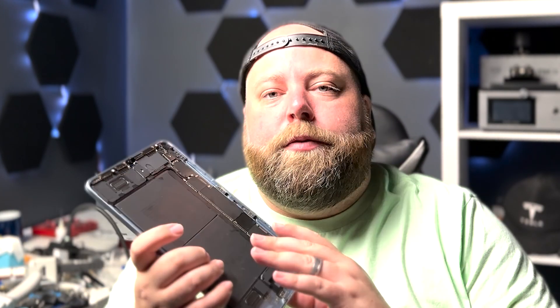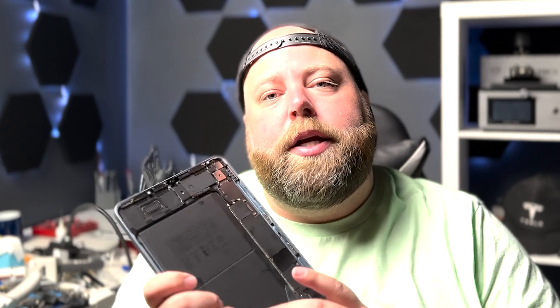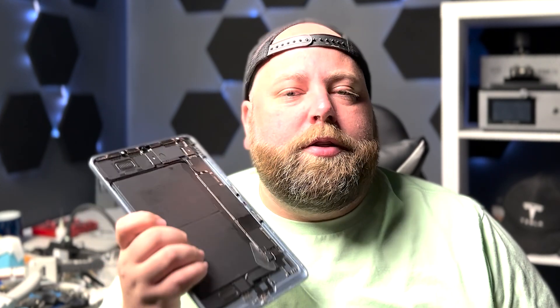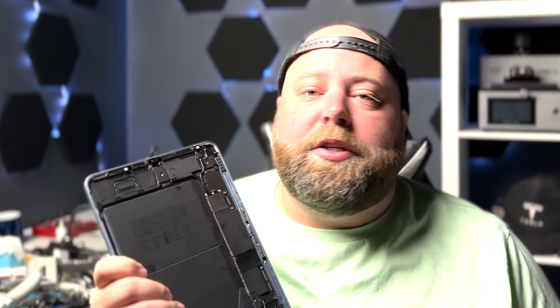Welcome back to another video. On Wednesday we went over this iPad — it wasn't powering on, and we were able to look through it together and track down a short that led us to an issue with the PMIC. I've got the PMIC in today, so I'm going to show you how we replace it and fix up this iPad so it can continue to be used.